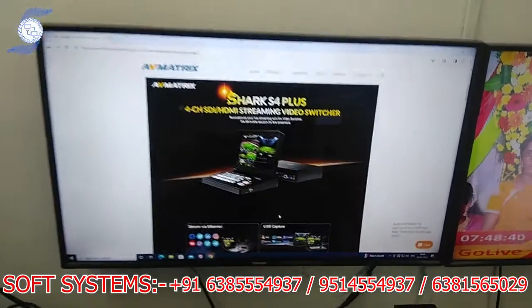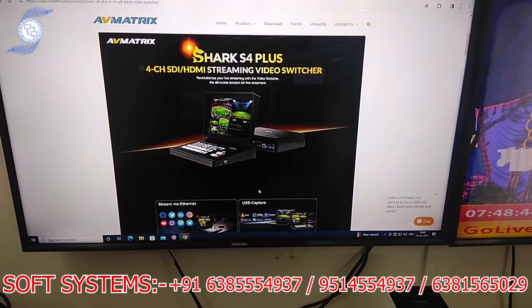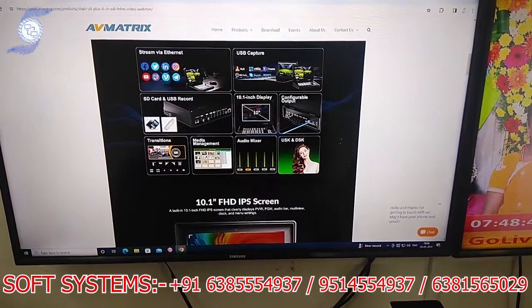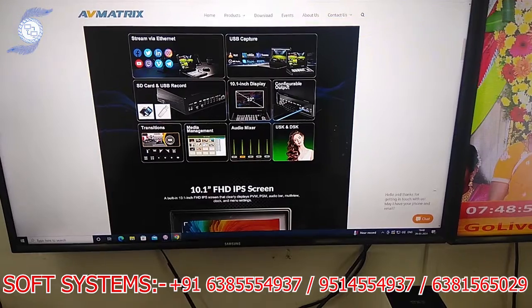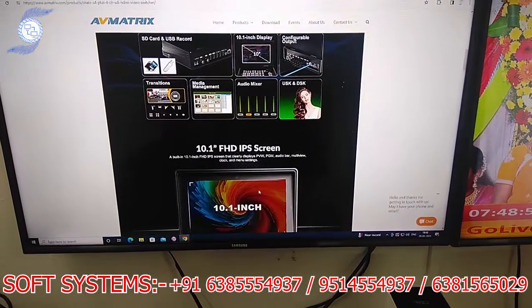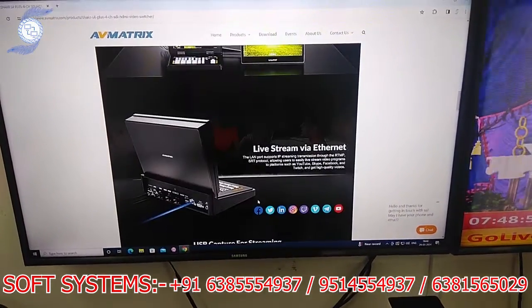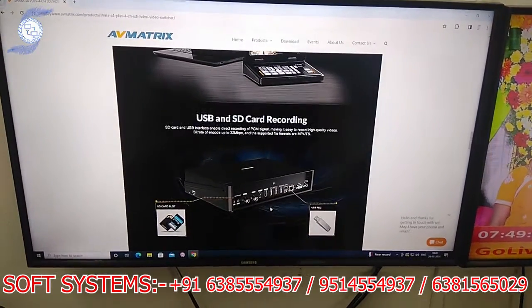This is the mixer called Shark S4 Plus. It has 4 channels — 2 SDI and 2 HDMI. You can do live streaming, mixing, and also USB capture. Recording is also possible, as well as chroma key. It has a 10-inch display and comes with an SD card slot or USB port.